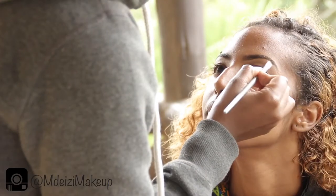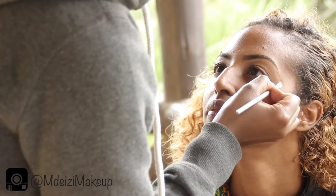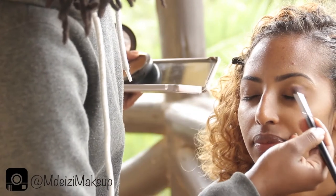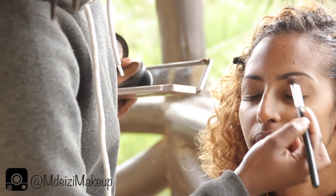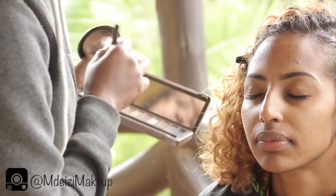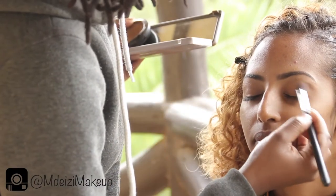I cleaned up the eyebrows using Studio Finish Concealer in NC45. I then used a brown face powder to outline the outer area of the brow. It's a face powder, but you can use it too, and then blended it in really well — use a really light hand to do this.